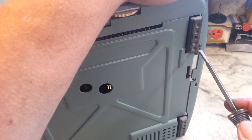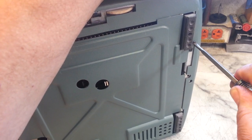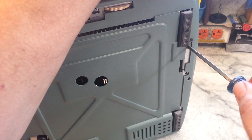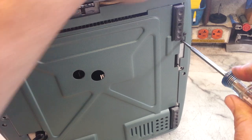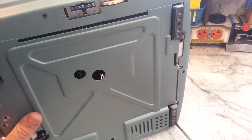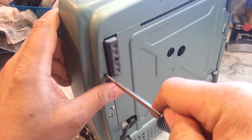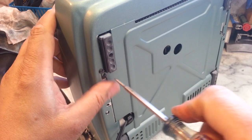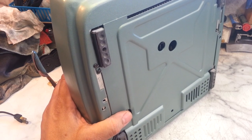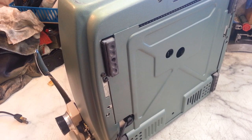These screws are nice and tight, so this has never been serviced — I can tell by how tight that screw is. Let's check this one. It feels pretty good. So just take these four screws off. I'm also going to show how to take the bottom off, of course. That's always a challenge on these. I just want to break these free with my good screwdriver, then I'll put on my speed screwdriver and zip these out the rest of the way.